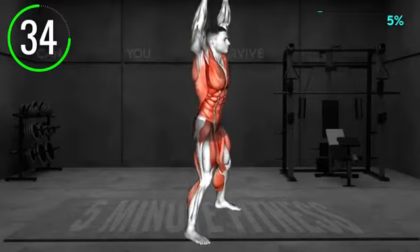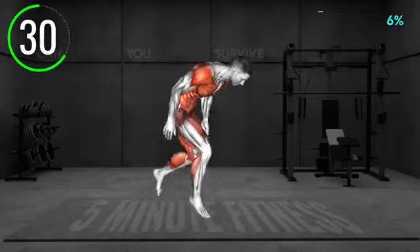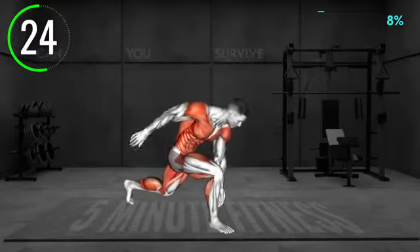Quickly change the leg position, bringing the right leg forward and tap the toe with your left hand. Then straighten up and jump with your legs apart and raise your arms overhead. Jump in and lower the arms to your sides.